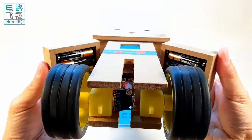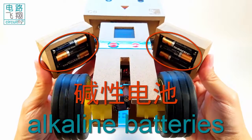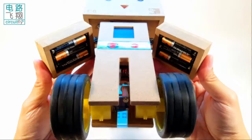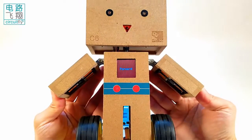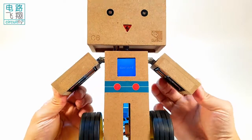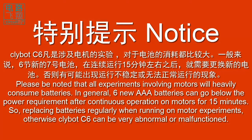Due to the high current drain of the motor, the six AAA batteries must be alkaline batteries, such as dual-cell alkaline, GP-Ultra alkaline, and so on. Please note that all experiments involving motors will heavily consume batteries. In general, six new AAA batteries can go below the power requirement after continuous motor operation for 15 minutes. So replace batteries regularly when running motor experiments.